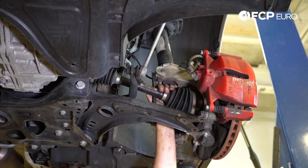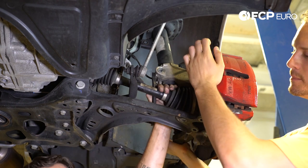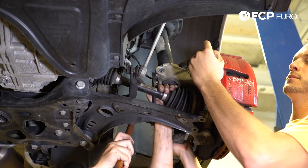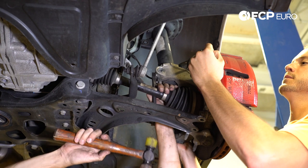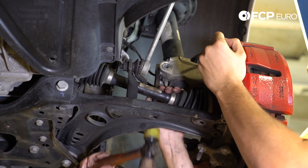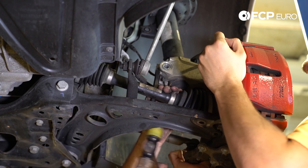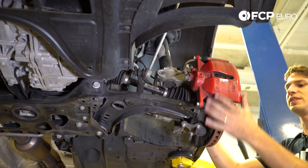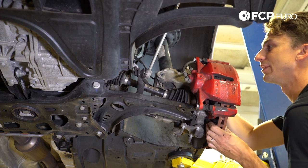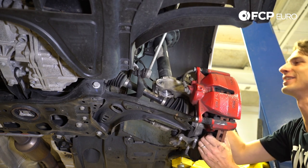You're going to have a friend hold on right here because as soon as I get this thing spread, there's a chance that this could drop down. Now we're going to take the top and the bottom of the rotor and wiggle up and down as we pull down to separate it from the strut. There it comes — I can feel it moving now.